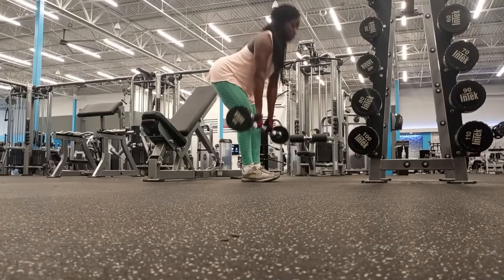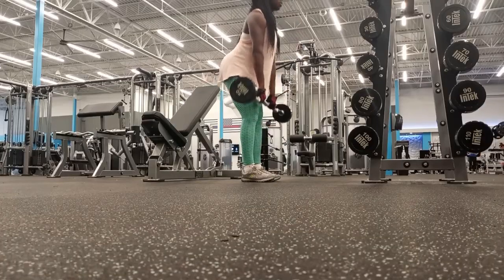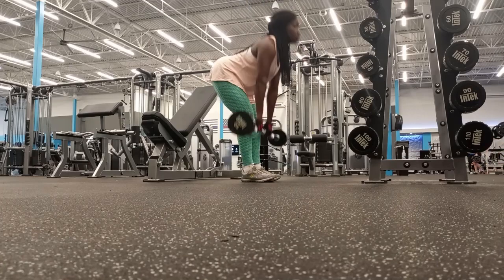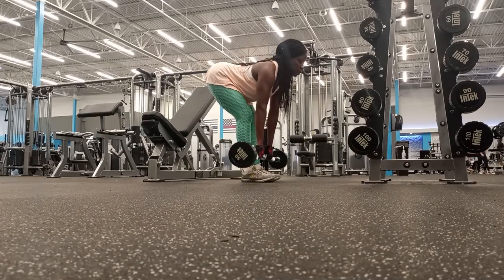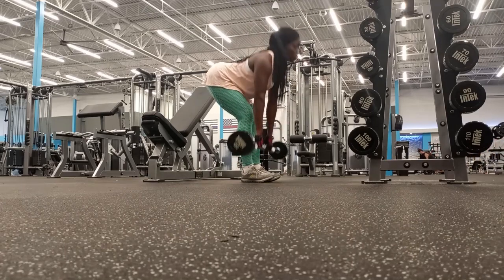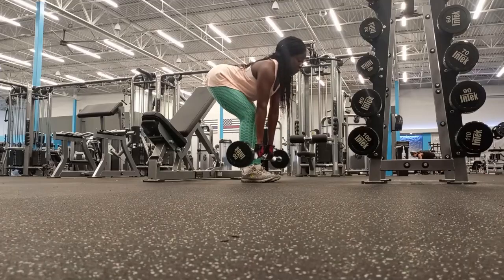Heading towards the end of my workout, at least the weight training part, I did some stiff leg deadlifts, which engages your posterior chain — so that's your glutes, your calves, your hamstrings.